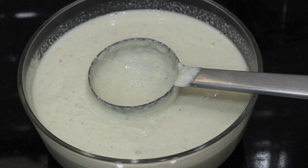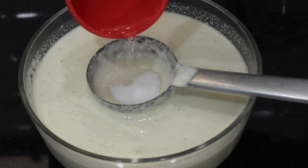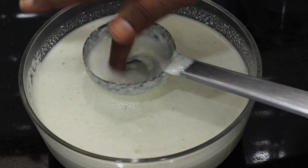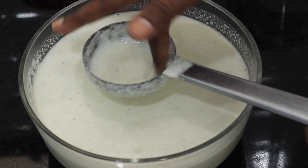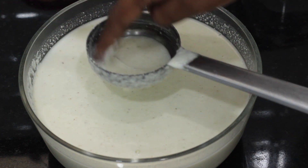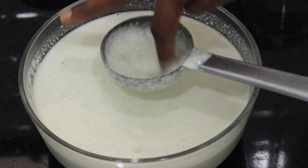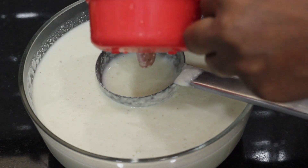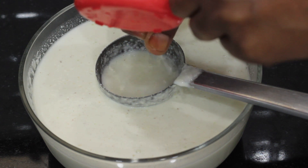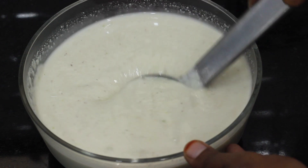Add salt — add 1 spoon of salt and add water to the pan. I am going to add 2 cups of sugar. Add 1 cup of salt and 1 tablespoon of salt as well.